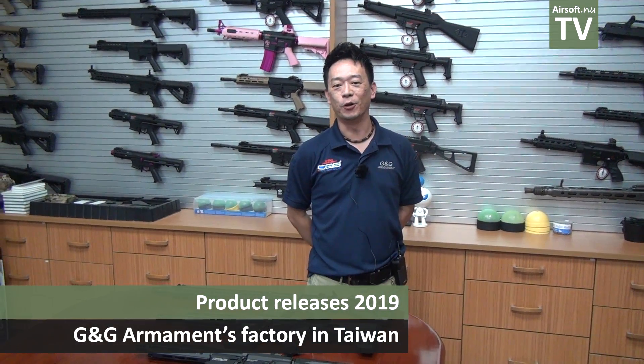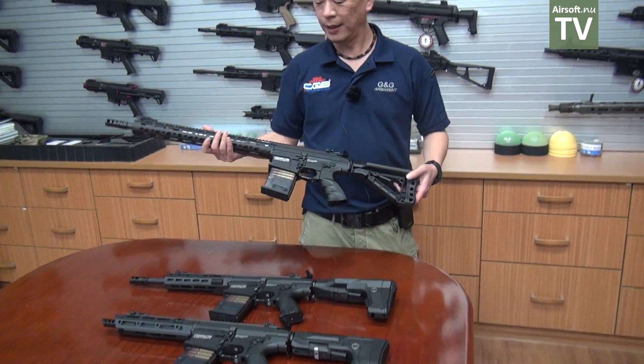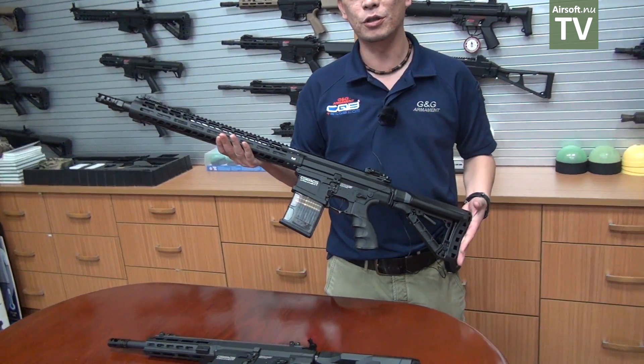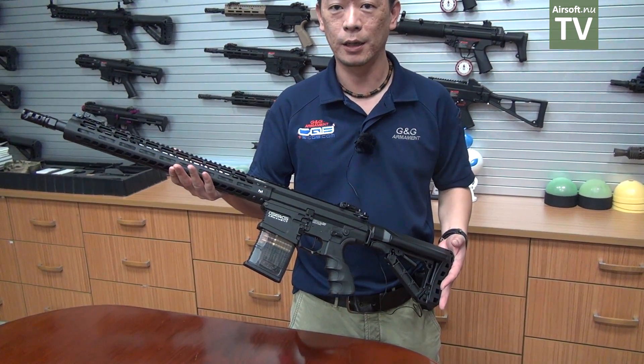Hello, my name is Rick and welcome to G&G Armament. Today I'm very excited to show you the new products from G&G Armament for 2019. First, let's take a look at the new TR-16 MBR 308 M-lock.